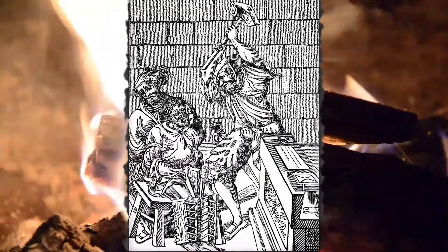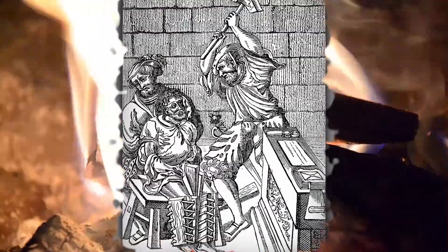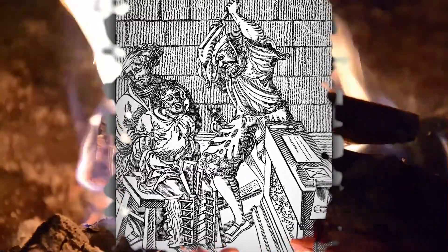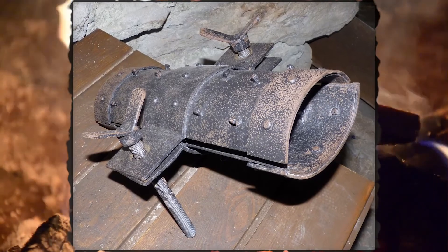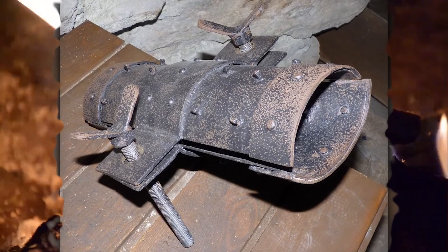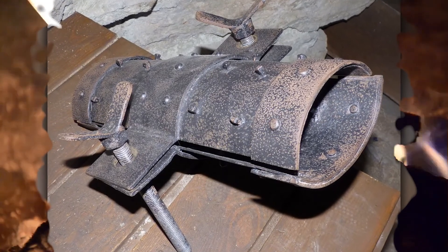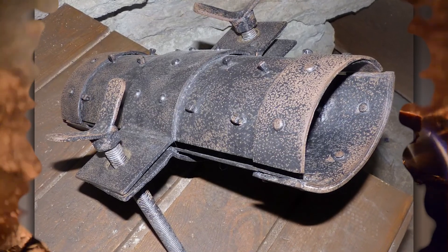The Spanish boot, also known as simply 'the boot,' was something like a rack for your legs. The lower legs would be placed into a set of tightly fitted wooden or iron boots, either both legs or one leg. Problems really begin when wooden wedges are inserted between the boot and the victim's skin, and then mallets would be used to drive the wedges in, causing abrasions, lesions, and ultimately breaking your bones.